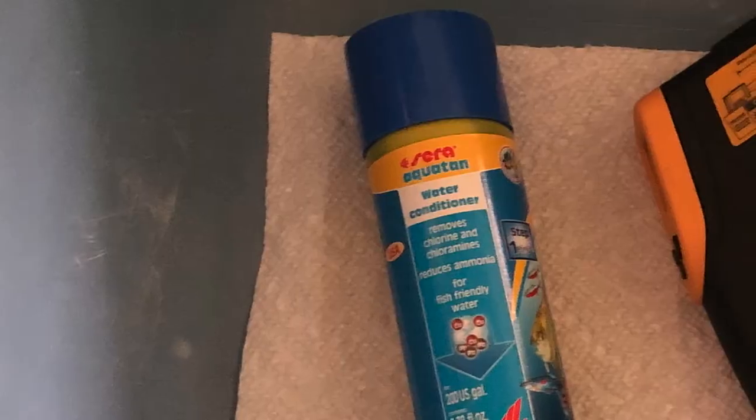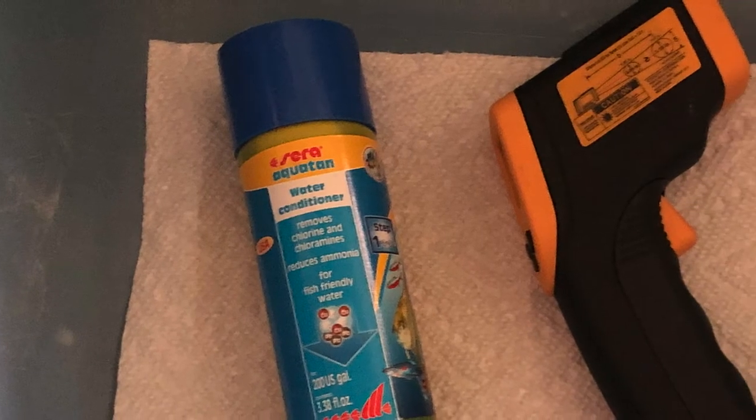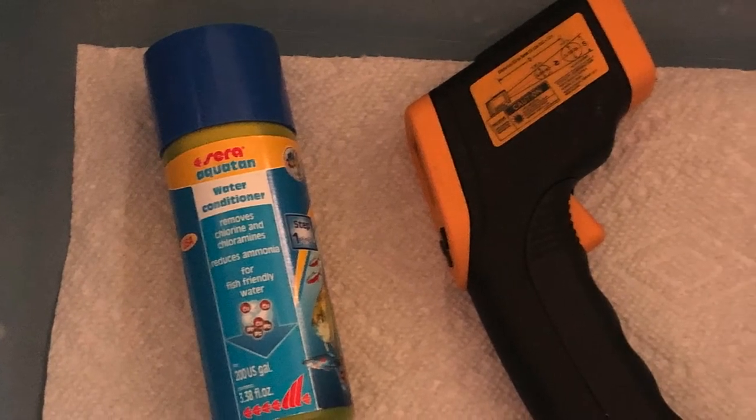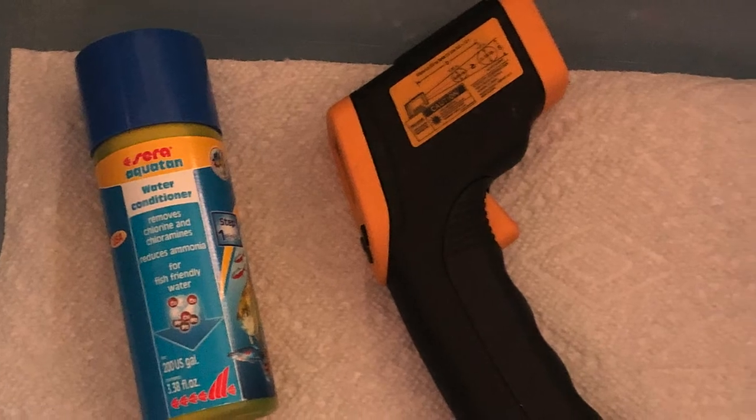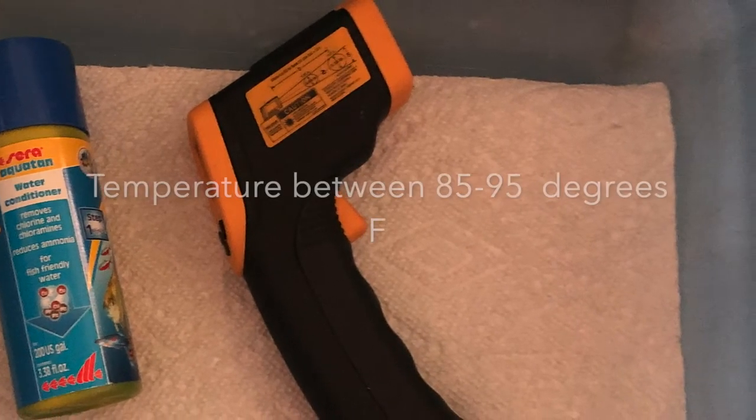Here are some of the items I use: the tub, water conditioner — because I have chlorines and chloramines in my water — and a thermometer. I use a digital thermometer, but any thermometer would work. Make sure your temperatures are between 85 and 95 degrees.